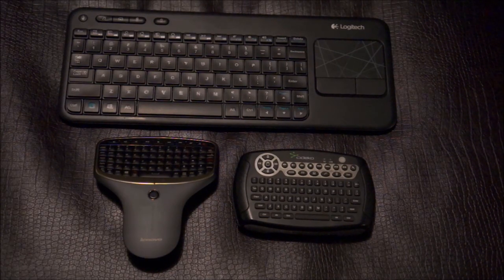Hi guys, Chris Corey here. This is a video on the best remote for your home theater PC. I've been using home theater PCs for quite a while now, for over six or seven years, and I've been through a lot of trial and error with a bunch of remotes. I've done a lot of research online to figure out which remote was best, and these are the three absolute best from my opinion and from opinions of those I read online. I'm going to start off with the least best up to the best.